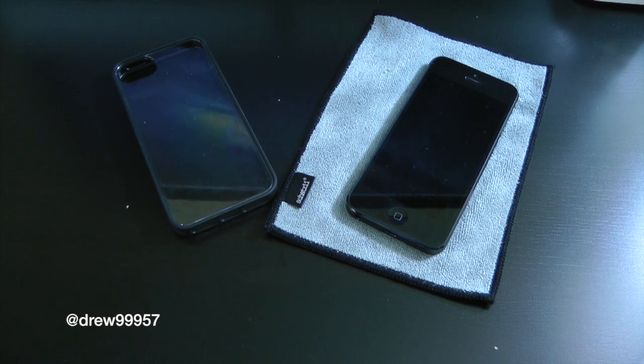What's up everyone, Drew here taking a look at the Griffin Reveal for the iPhone 5. You can pick this up at Best Buy or GriffinTechnologies.com — we'll have that link down below in the description — for roughly around $31. A little bit pricey for a see-through case, but it is worth it in my opinion. It looks very sexy on the new iPhone 5, especially showing off the black or white backing of your device.